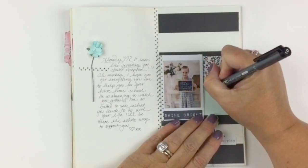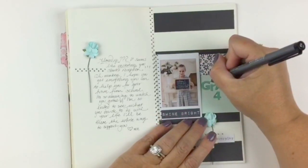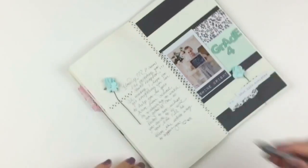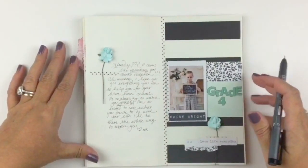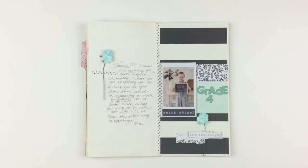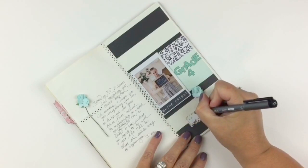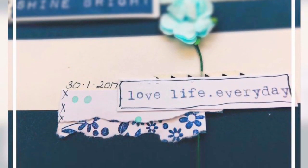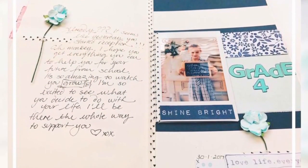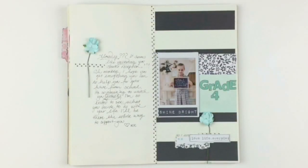This layout is quite different and quite plain for me, but this is what I love about using kits — you get so many different looks and you get to experiment a little bit. My last week's layout on the channel is totally different to this one, so you get to have fun and play. Thanks for watching everyone, I'll see you next time!